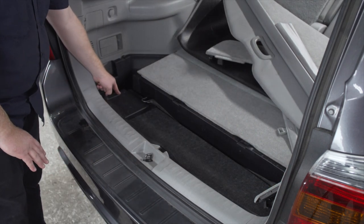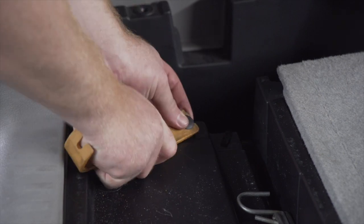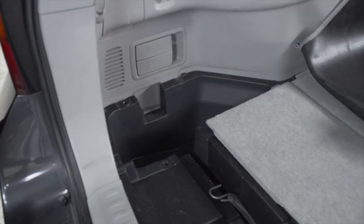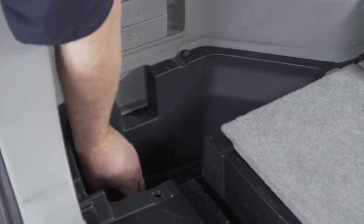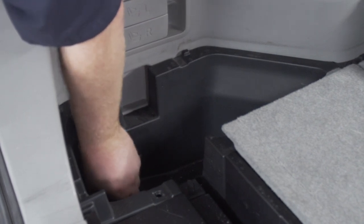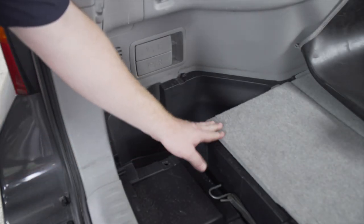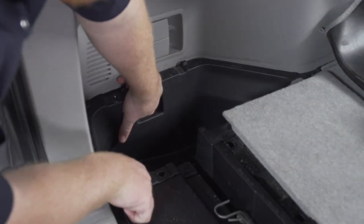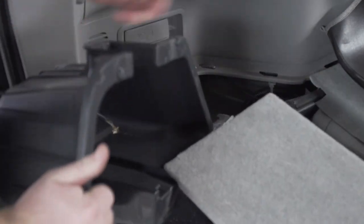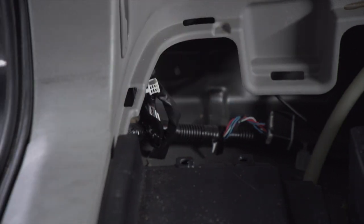To remove our driver's side storage tray, we'll start by removing this pushpin using a trim panel removal tool. Inside the storage tray there are two plastic nuts to remove — ours is missing one, but we'll take out the other. It should be hand tight, but if it's too difficult you can use a pair of pliers. Next, pull up on this panel — a couple clips underneath will pop out — giving us enough space to pull out the storage tray.